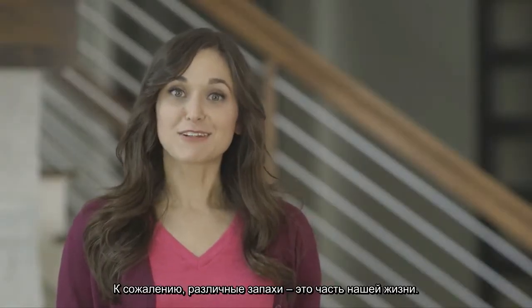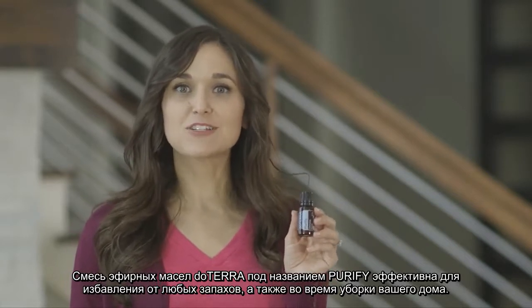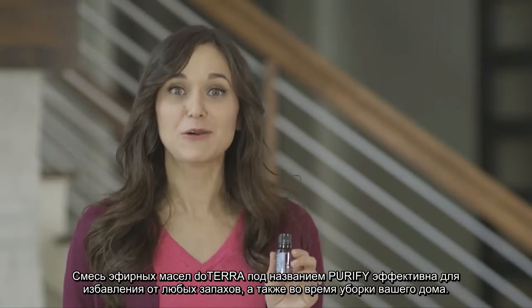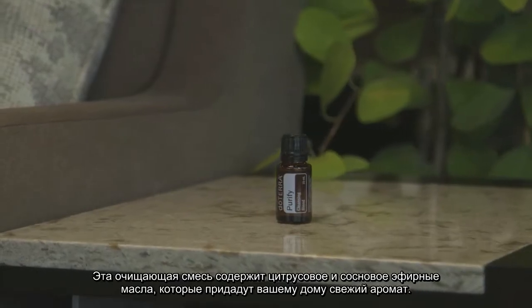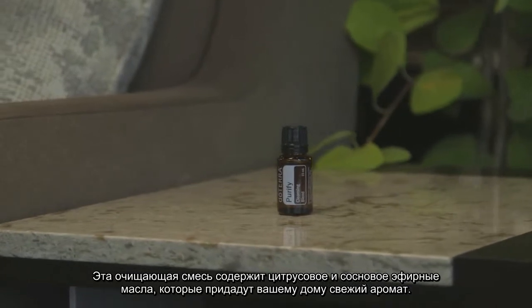Unfortunately, odors are a part of life. doTERRA's Purify Essential Oil Blend is designed to eradicate any odor and also be an effective cleaner to use throughout your home. This purifying blend combines citrus and pine essential oils that give your home an airy, fresh scent.